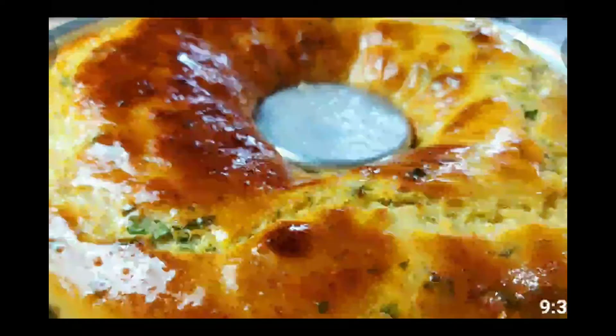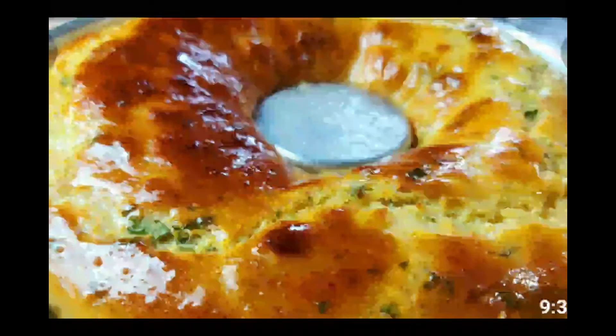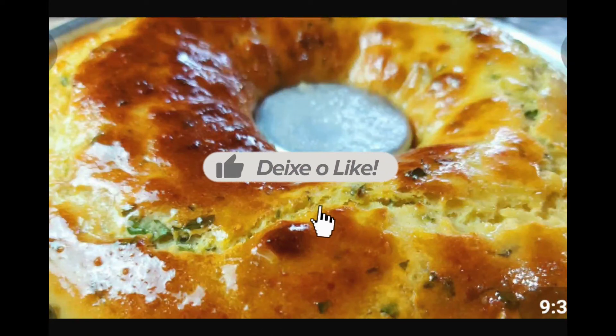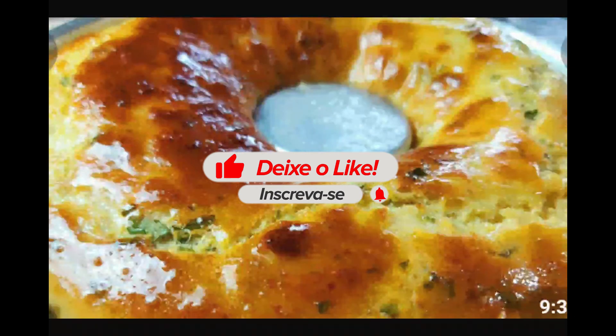Depois de crescido, leve ao forno pré-aquecido bem quente de 40 a 45 minutos. Quando estiver bem dourado, você pode pincelar manteiga ou azeite por cima e está pronto essa delícia. Corte e sirva depois de frio.